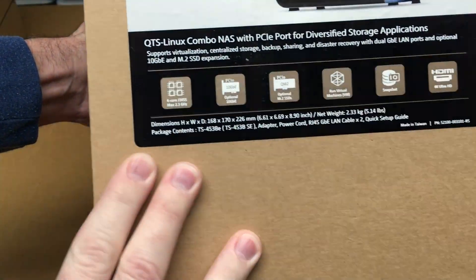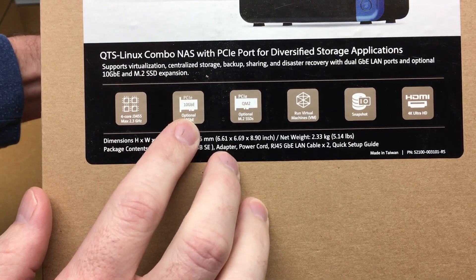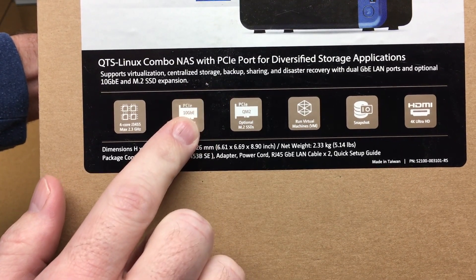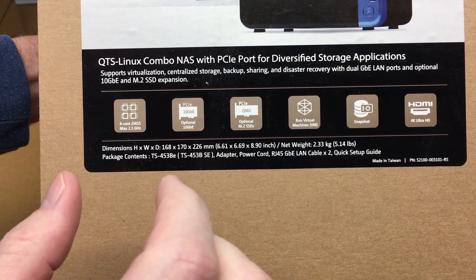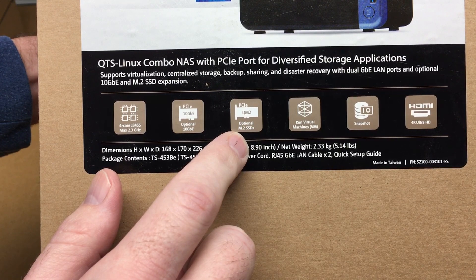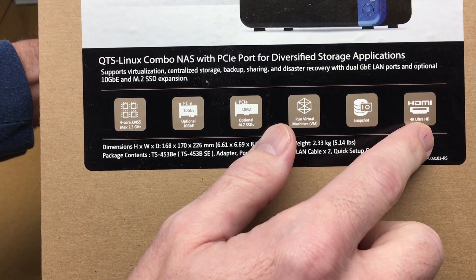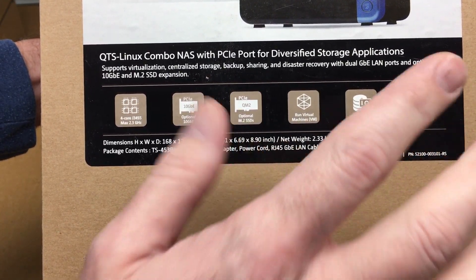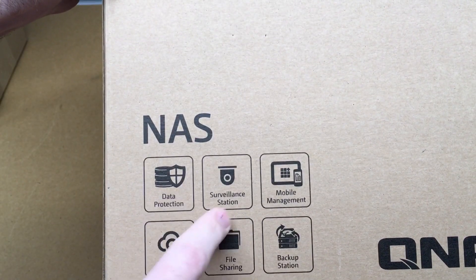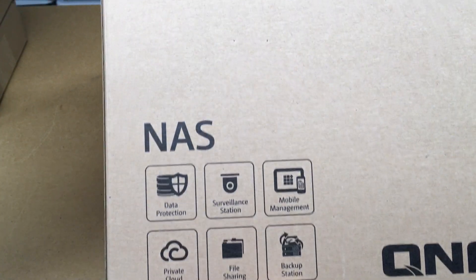We'll look at the box. It says we have quad-core max 2.3 GHz, PCIe 10 gigabit so you can put a 10 gigabit card in here — that's different from the Synology. It has M.2 slots, M.2 SSD support, runs virtual machines and snapshots, and HDMI 4K HD output. This does have HDMI output whereas the Synology does not. On the back we have data protection, surveillance station, mobile management, private cloud, file sharing, and backup station.